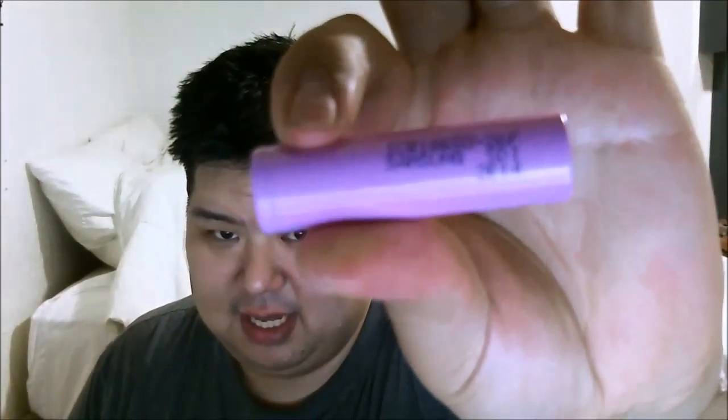The Samsung ICR18650, the purple battery, 26F, or model number SD1i or 2E14 — whatever you want to call it. These are ICR batteries, guys, they're not IMR. They are pretty high-drain for what it is, about 5 amps.